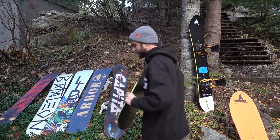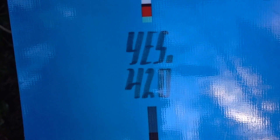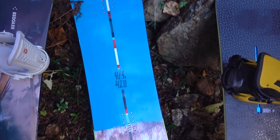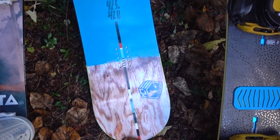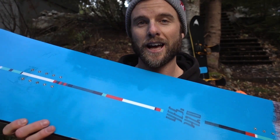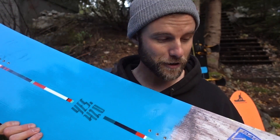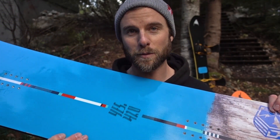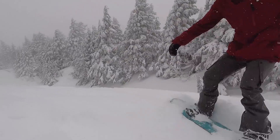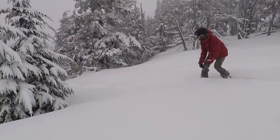This is the Yes 420. The reason I bought this board was for riding in powder and trees. The main feature of this board is that it's volume shifted — basically what that means is it's a much shorter and wider snowboard, just made for staying on top of the powder. The best time I had with this board was two years ago at Mount Hood with TJ and Doug, riding in the trees.